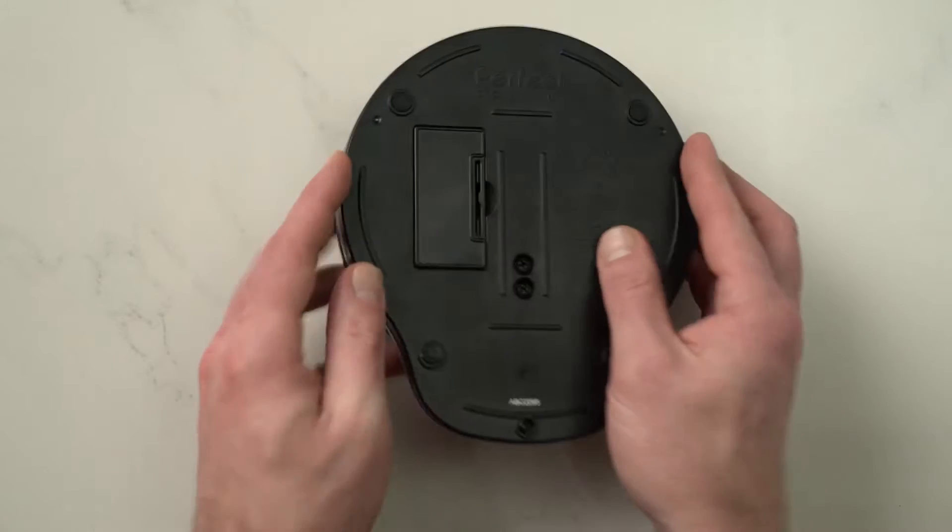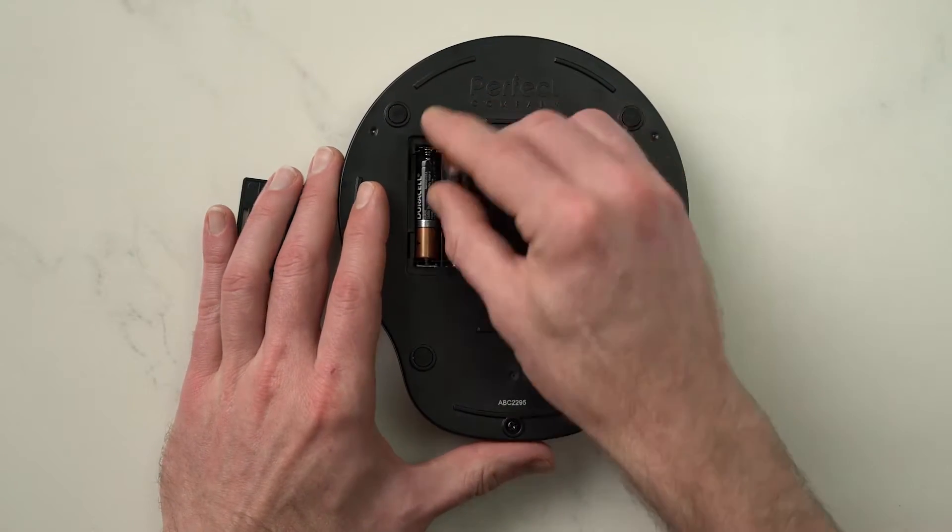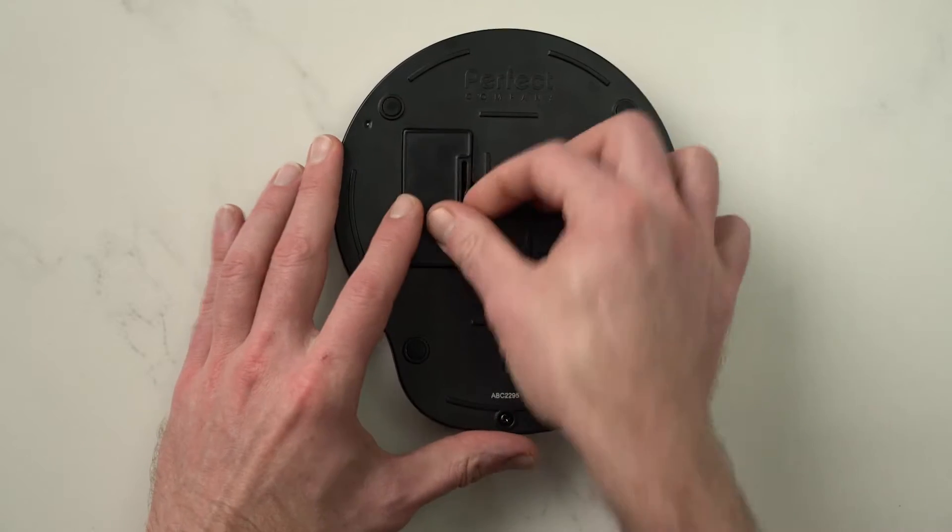So out of the box, the first thing you're going to do is install the batteries. Flip the scale over, remove the battery compartment, place two AAA batteries in the scale, replace the cover, and you're good to go.